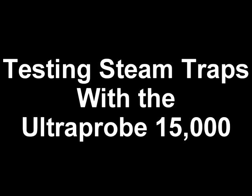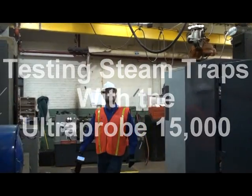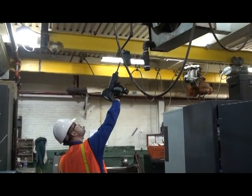This is a short overview of how to test steam traps with the Ultra Probe 15000. Before testing, make sure your trap identification matches your route record.